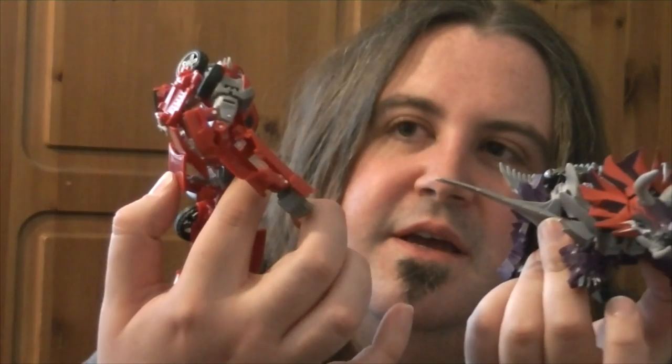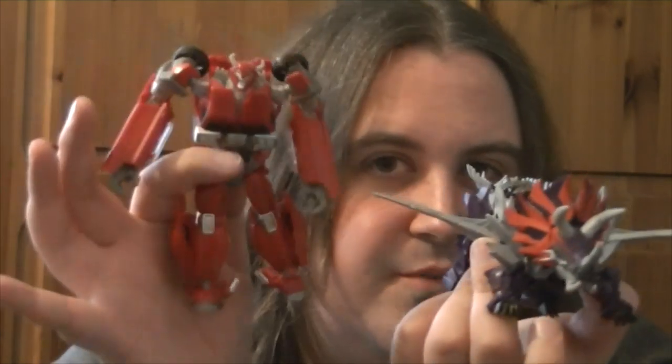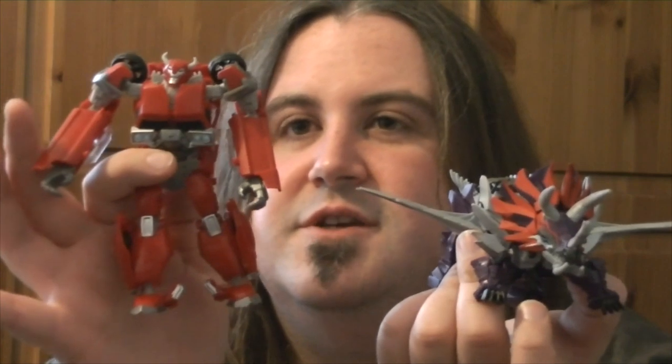As for size comparison, we've got the RID Cliffjumper here which I picked up on the same day. He was the last one there amongst a lot of Arachnids, on sale, and I thought why not because I really do like Cliffjumper and the Prime line. I've got the First Edition mold but this one is actually more solid and possibly more fun and easier to transform, though I do like the first edition one too. Very very cool indeed.